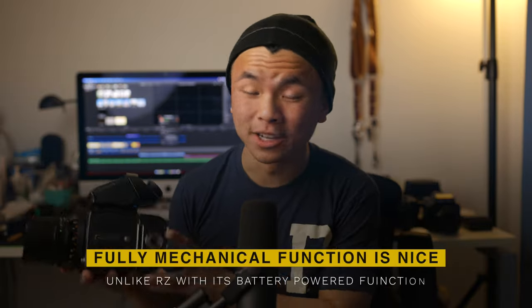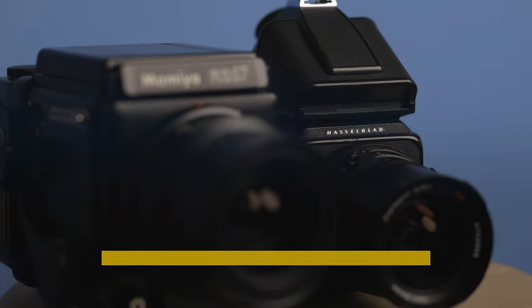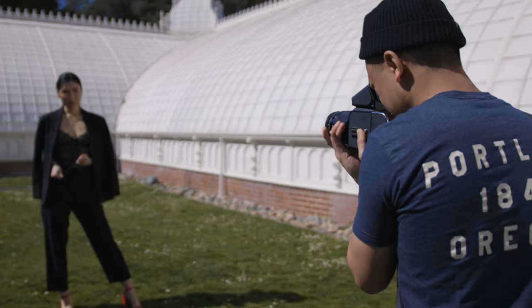The next thing I really like about this camera is that it's fully mechanical — battery-free, electronic-free. Just go out and shoot, just don't bang it around. It's a nice, solid build. With the RZ, you need a battery, and if it dies, you can only shoot at 1/400th of a second, which could be problematic in very low-light situations.